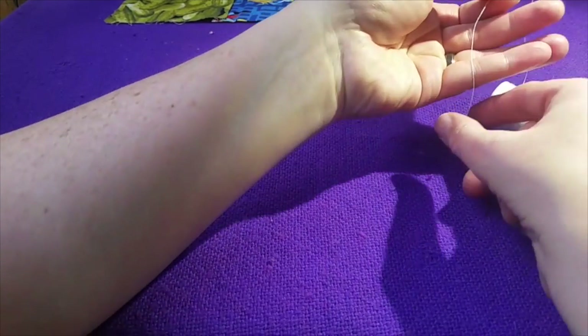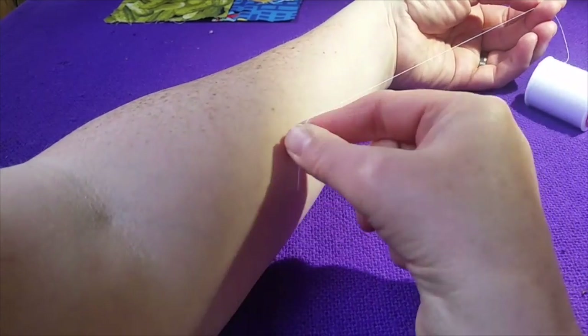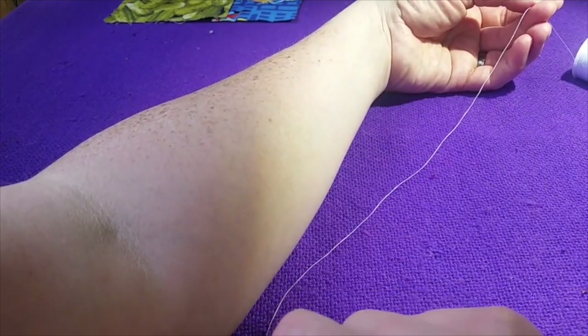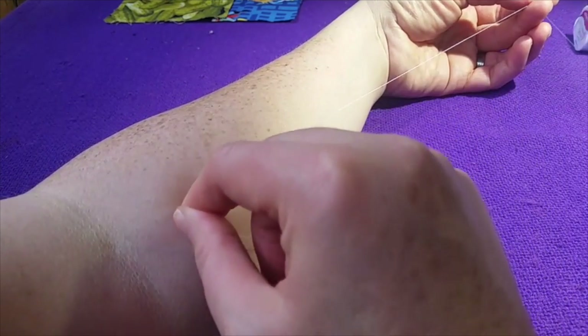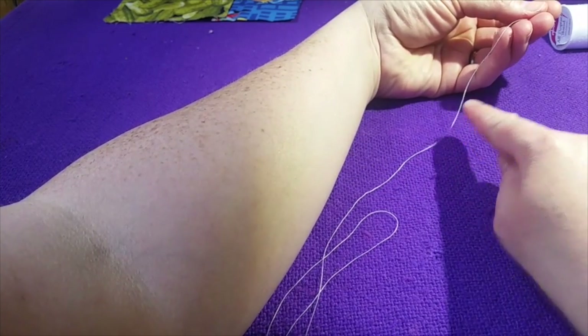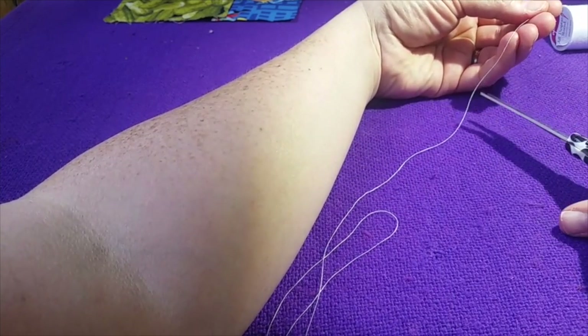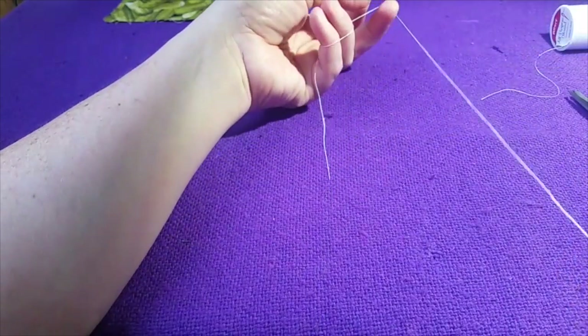So I take the thread, grab the end of it, and go up to my elbow one time and let go. Then I go grab a little more, go up to the inside of my elbow a second time, and cut it right about there. That way you'll have a good length to work with.